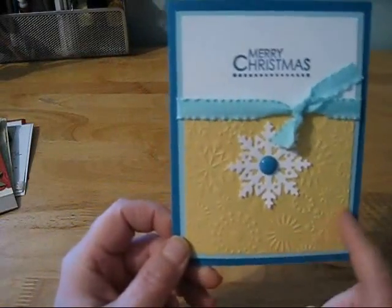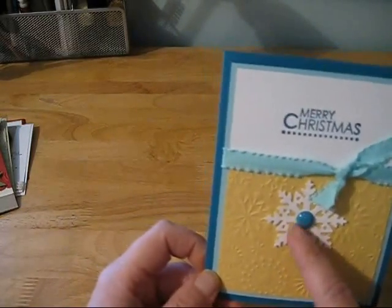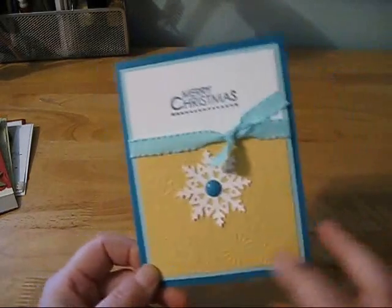And this one turned out really pretty. It's just another embossing folder, and this is a Sizzix die, and a little brad. And added some ribbon and a sentiment at the top. I love these non-traditional colors — they're something different.